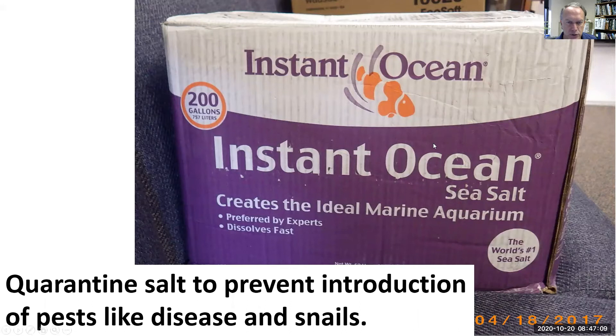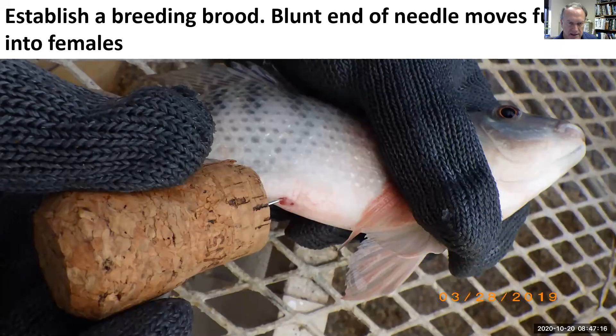You need a place to isolate new fish and add some salt to that water. It's probably better to set up a brood tank so you can breed your own fish.